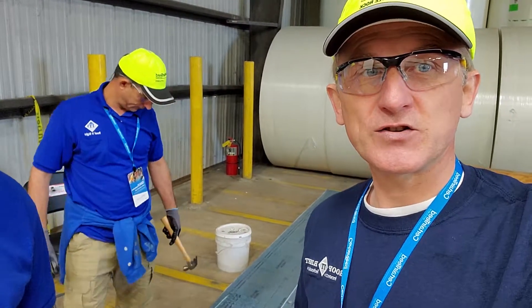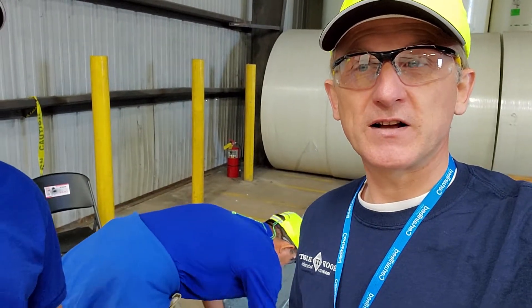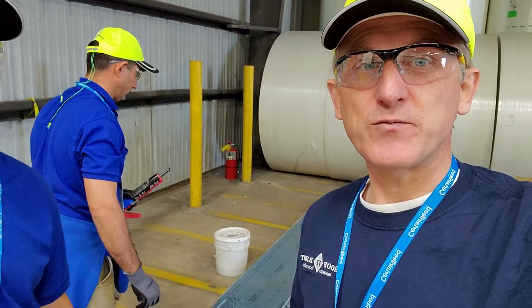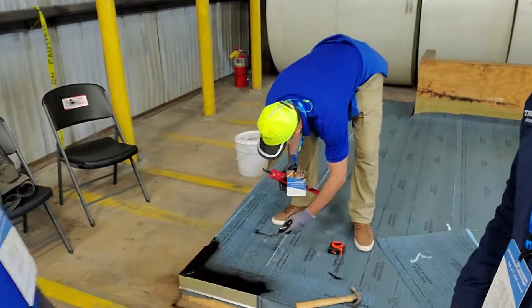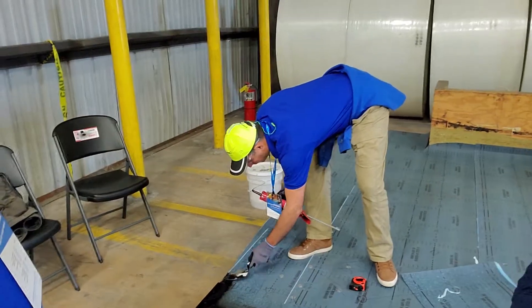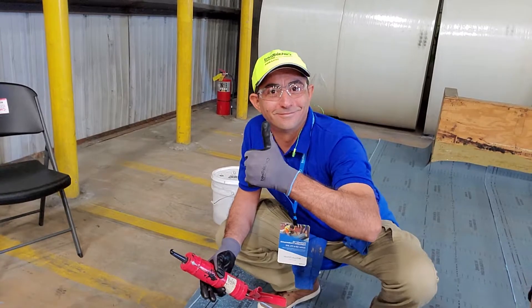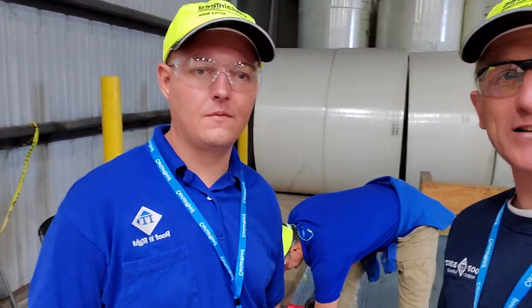We're here on a Certainteed job showing how to install self-adhesive modified membrane. Me and James are here with Manette working on the details. James, tell us a little bit more about what we're actually doing here.